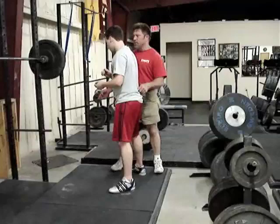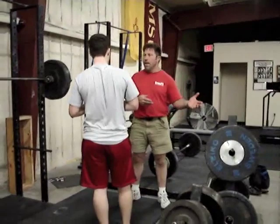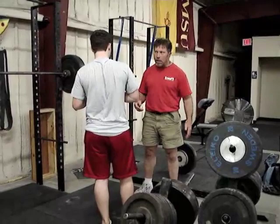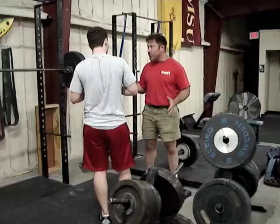Hamstrings got two ends — a knee end and a hip end. We're trying to use them from the hip end, the proximal end. If you shorten them from the knee end, you take the tension off of them at a time when that tension is being used to make the hip end extend. When you lift your chest out of the bottom of the squat instead of driving your butt, you're setting up a position where you can't really drive your hips.